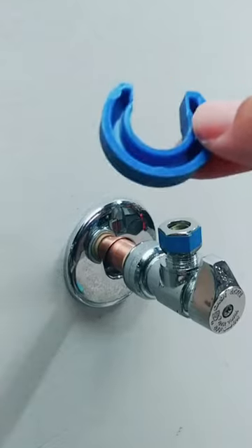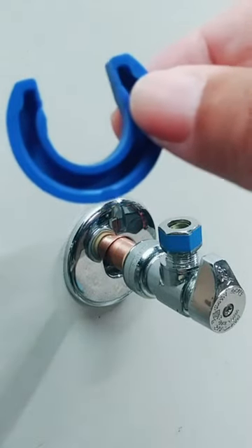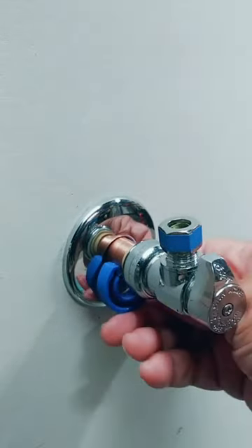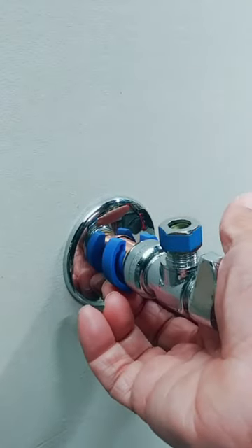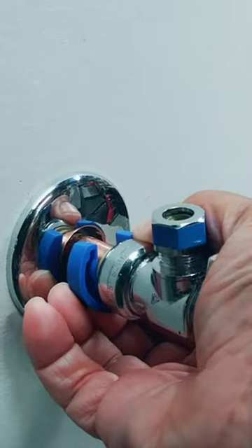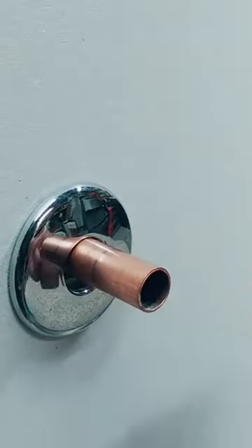So how do you uninstall one? With this tool right here — this is the only tool you'll need. Take your valve puller, concave side facing out, place it underneath the pipe and just snap up like that. Now take your two fingers and place them behind the puller. Now just pull. And that's it.